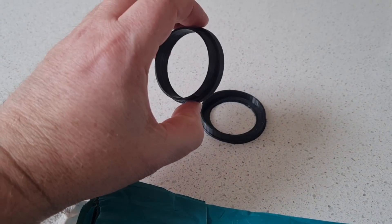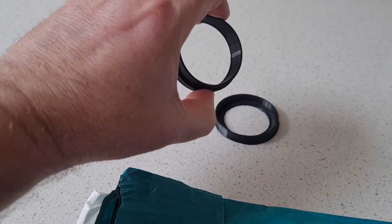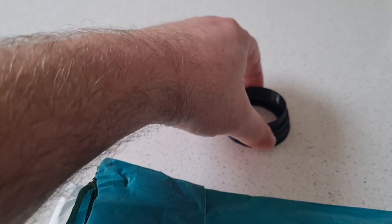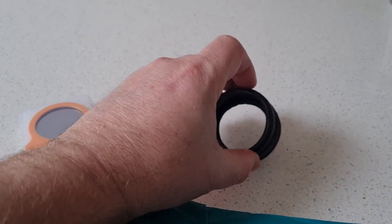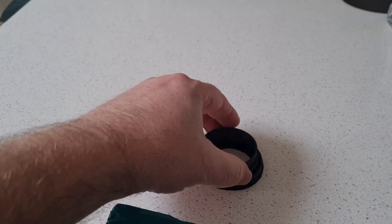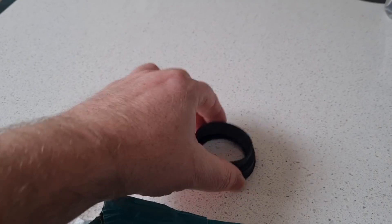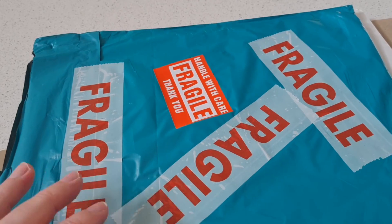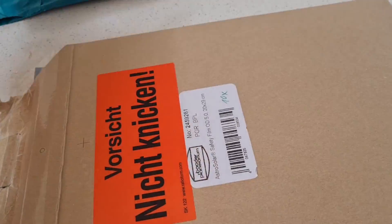I just don't want it falling out, so I'd advise if you have a 3D printer, print off the files and make sure you're happy that it's going to fit properly. You don't want to go gluing solar filter paper onto the bottom part and then find out that it doesn't fit correctly, so a little bit of trial and error may be involved.